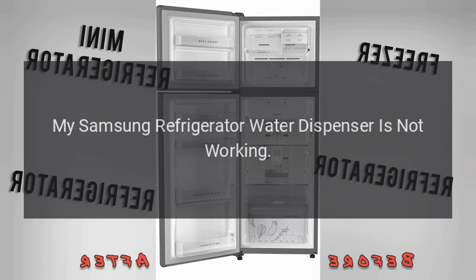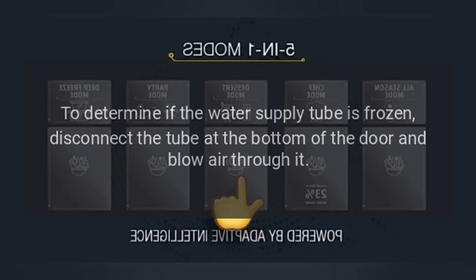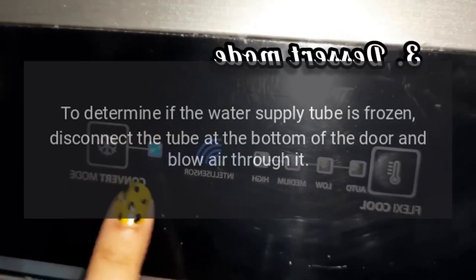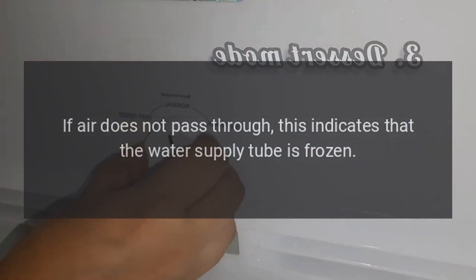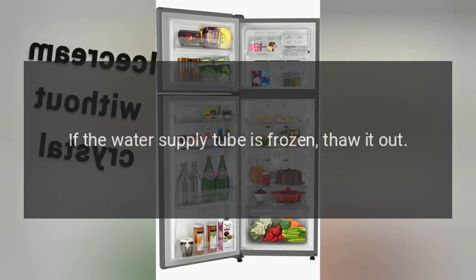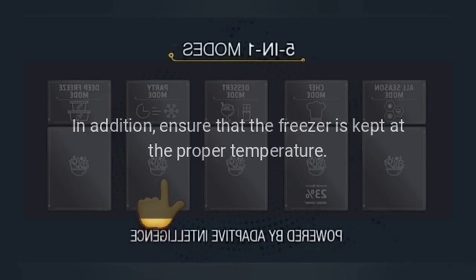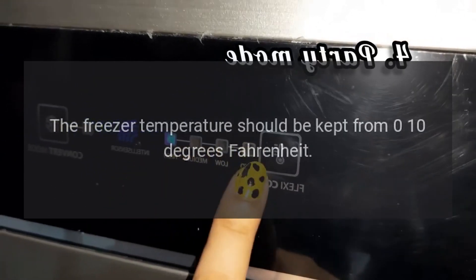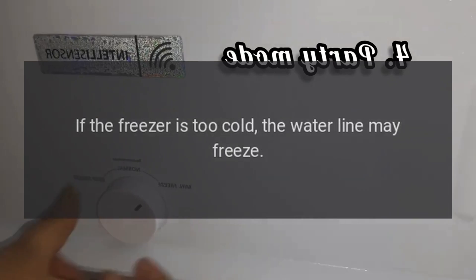My Samsung refrigerator water dispenser is not working. Water tube in door is frozen. To determine if the water supply tube is frozen, disconnect the tube at the bottom of the door and blow air through it. If air does not pass through, this indicates that the water supply tube is frozen — thaw it out. In addition, ensure that the freezer is kept at the proper temperature. The freezer temperature should be kept from 0 to 10 degrees Fahrenheit. If the freezer is too cold, the water line may freeze.